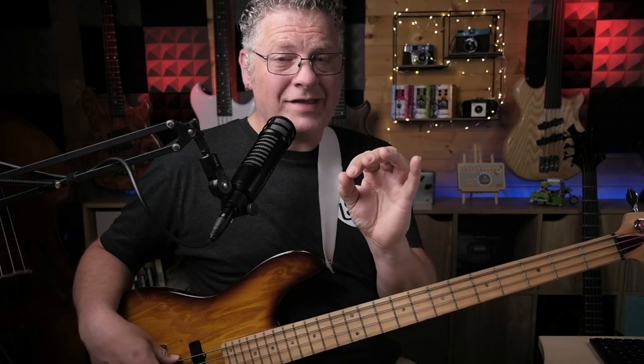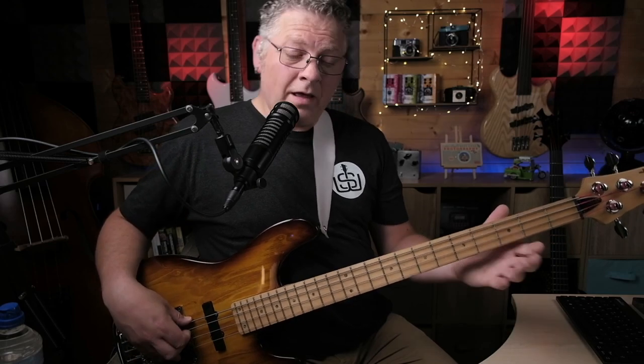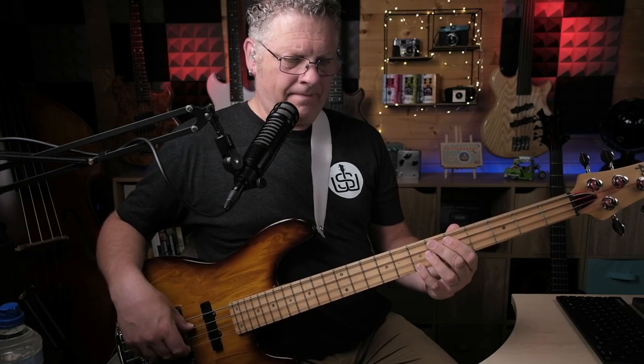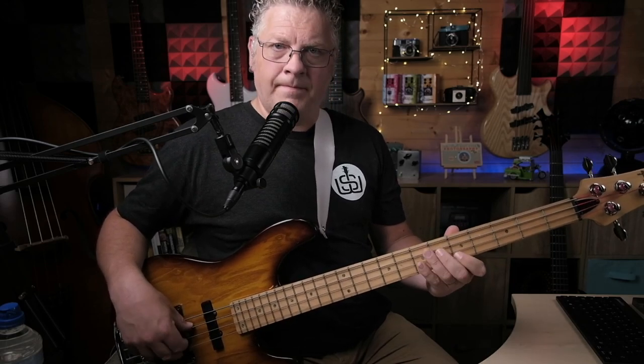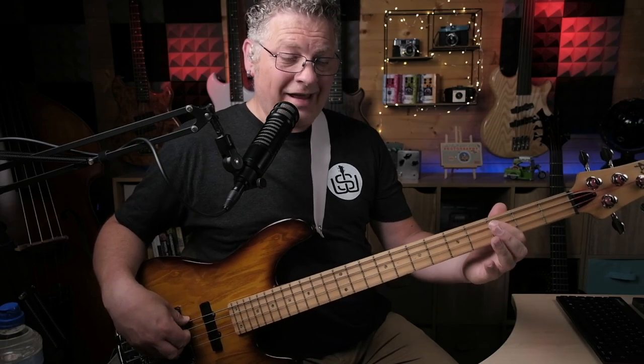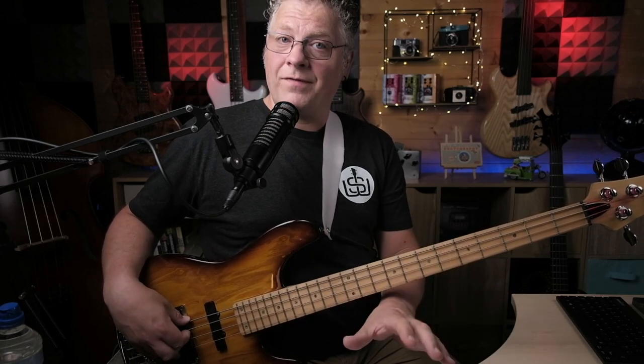You might have noticed there were two points in that line where it differed slightly. When you go from the five to the four — when it does this part — we play the first part of the bass line, but those two tagged-on notes are actually played on the C, because the chords are changing twice as fast at that point. When it goes from the five to the four in the 12-bar sequence, we play two Cs instead of two Ds. The other discrepancy is the turnaround at the end, where it goes from the one to the five — we play the meat of that line on the G, and we play the two notes on the five or the D.